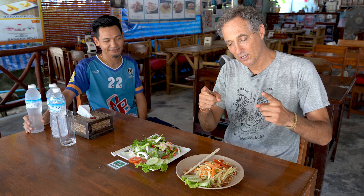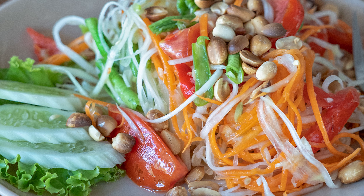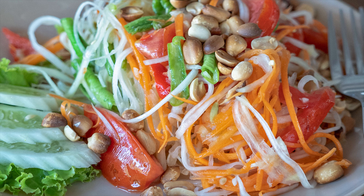Today we're going to find out how to make papaya salad — in Thai, Som Tham. We'll find out the traditional way and how to alter it a little bit if you're vegan or if you don't want the sugar. So stick around.